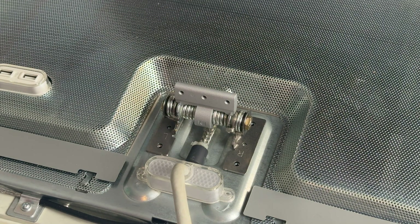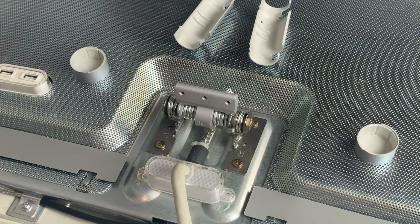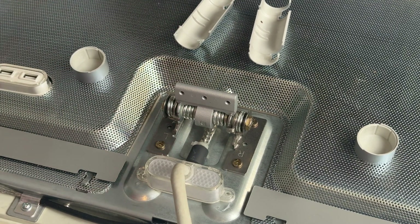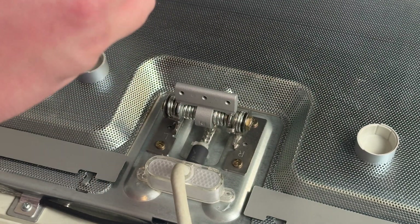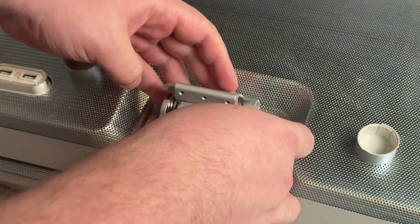Now I'm ready to screw this back in and get everything reassembled. The hinge is on and tight — just be mindful of not putting too much downward pressure on these screws because the opposing side is the flat LCD panel and you don't want to damage it. The next thing is to place the little hinge cover back on that had popped off earlier and surprised me.